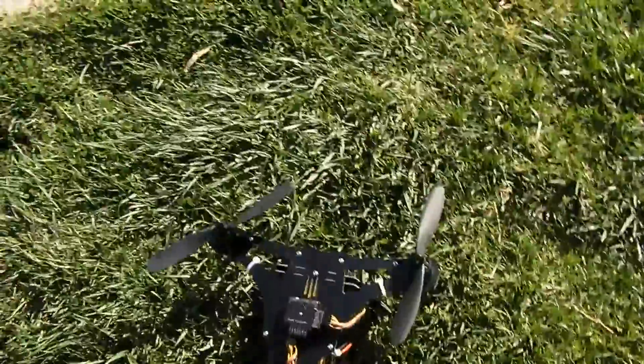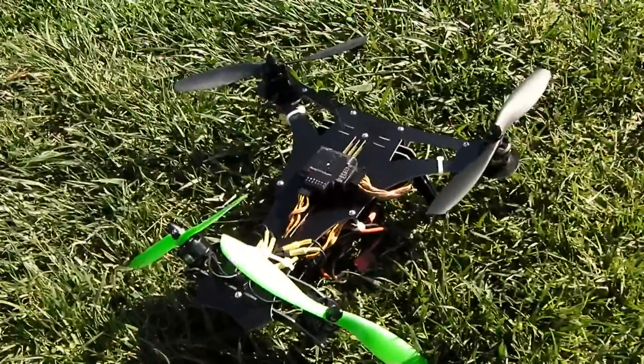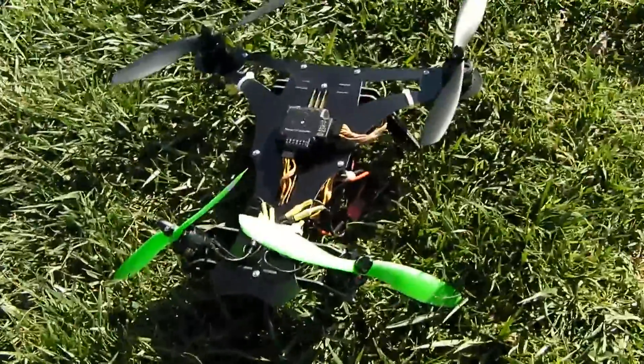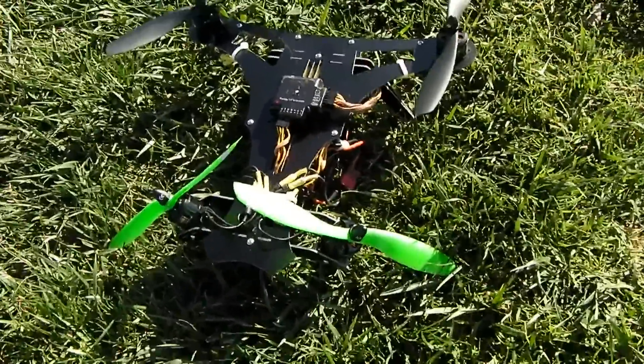So that is the Microburst 300 multi-rotor V-tail frame from TornadoFrames.com. Hope you enjoyed it.